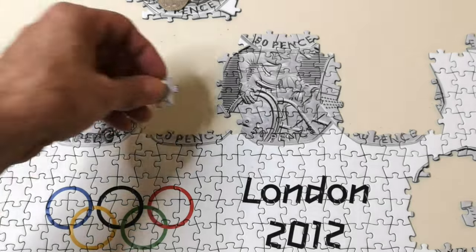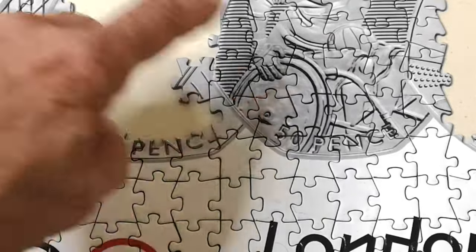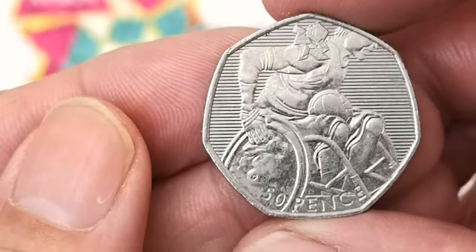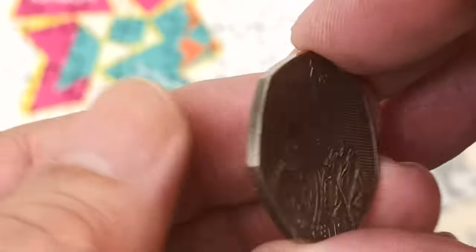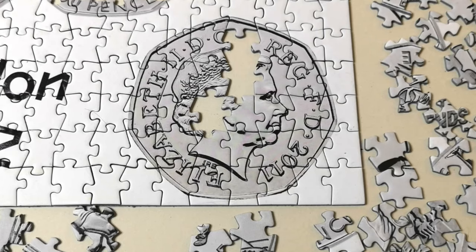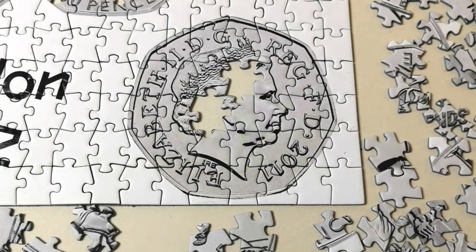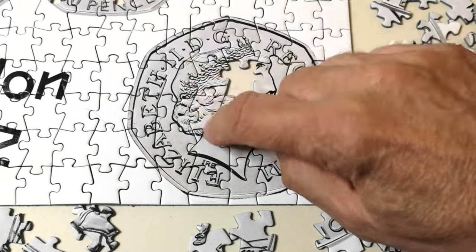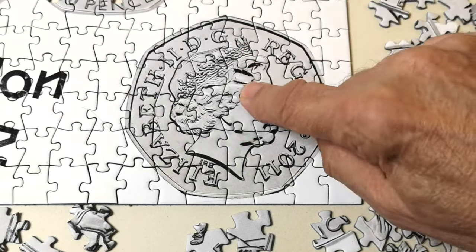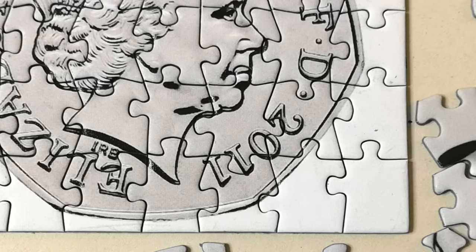I found some bits for the obverse around there so I think I'll do that next. First we'll have a look at the wheelchair rugby 50p and put it down there — it wasn't too bad. That bit I thought was two little men was obviously the top of the tiara. I'll slap it there. This bit took ages to find but that goes there. All the coins are dated 2011 but they commemorate the 2012 London Olympics.